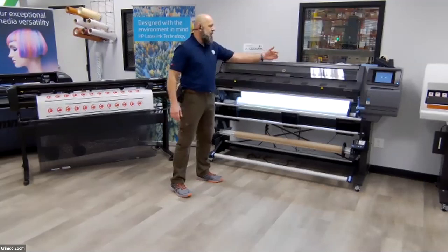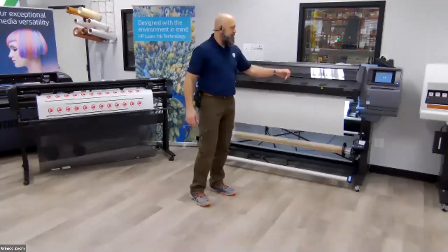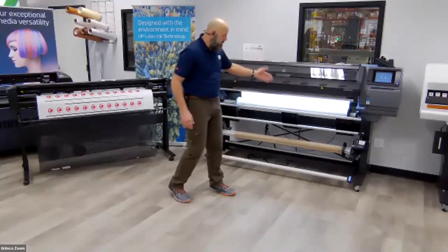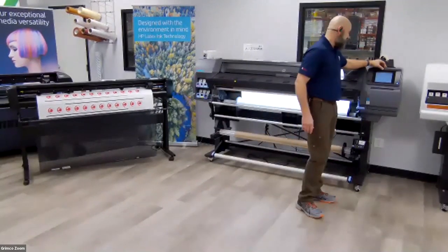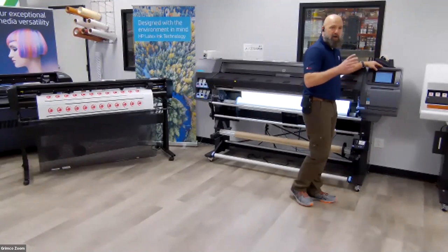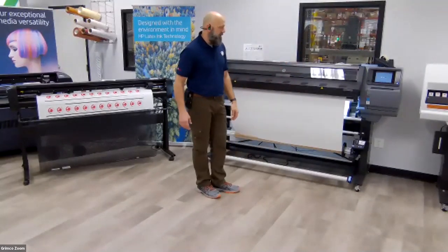The machine is going through its automatic loading process. It's advancing the substrate, moving the print edge carriage back and forth to find the width, and also checking the skew. It spits the material forward, takes a reading of that edge, draws the material back, and takes another reading. That's important because if my material is too skewed, by the end of a 150-foot roll, the print will start running off. It came up and said my skew is 146.7 mils per inch. For this demo, I'm only running about seven to eight feet, so I'll accept that skew and move on.